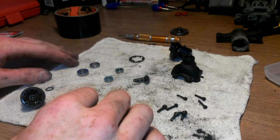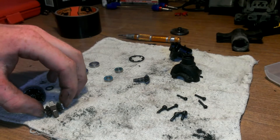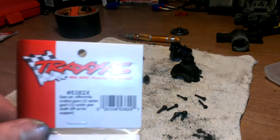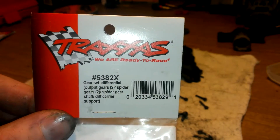I got all these parts here cleaned and ready to put back together. I did clean the spider gears. If you need the spider gears, the part number is 5382X — you can see it's the differential output gear spider gears, and it comes with this entire assembly.